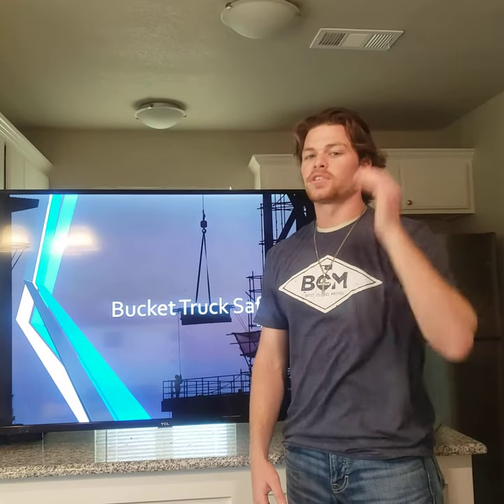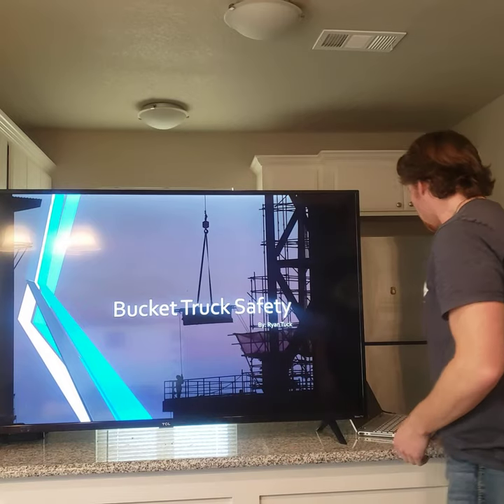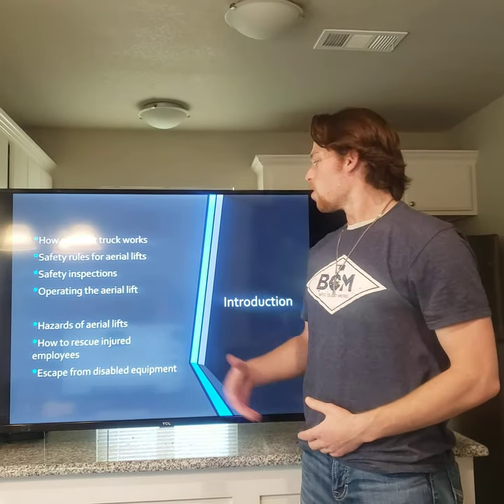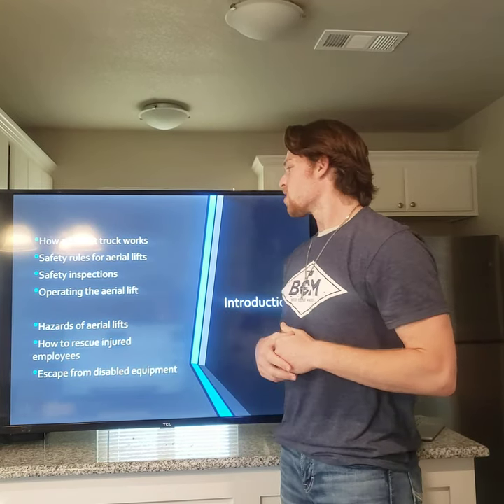I'm Ryan Tuck and I'm going to be doing my presentation on bucket truck safety. This slide describes what we will present in the presentation and the main seven topics in the basic outline.